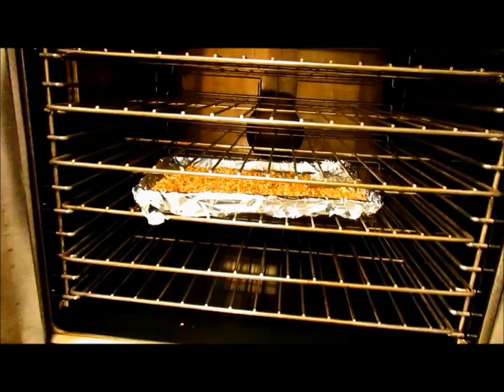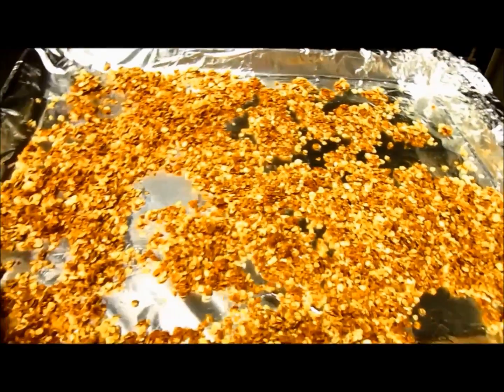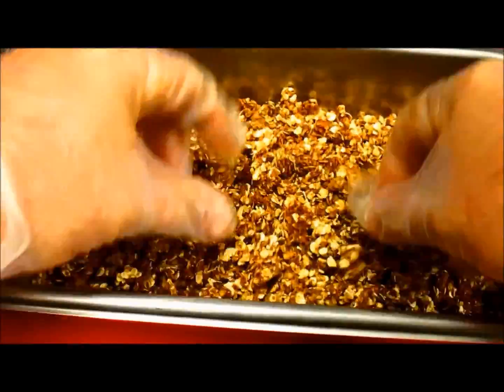When your oats are ready, they will not be crisp. After baking, the oats will not be crisp — the oats crisp as they cool. Allow oats to cool. After oats have cooled, transfer to a smaller pan and break up the bigger pieces.